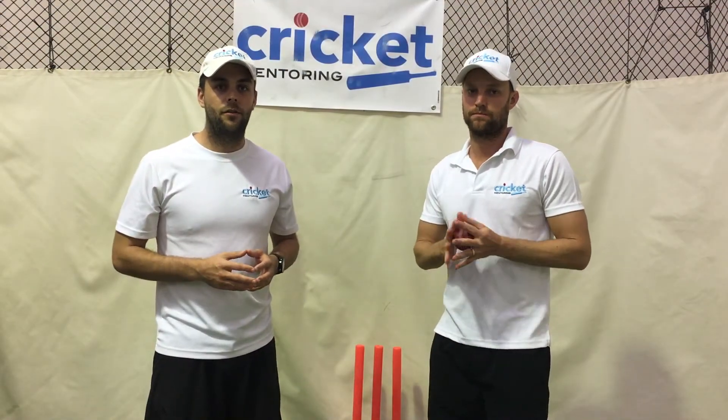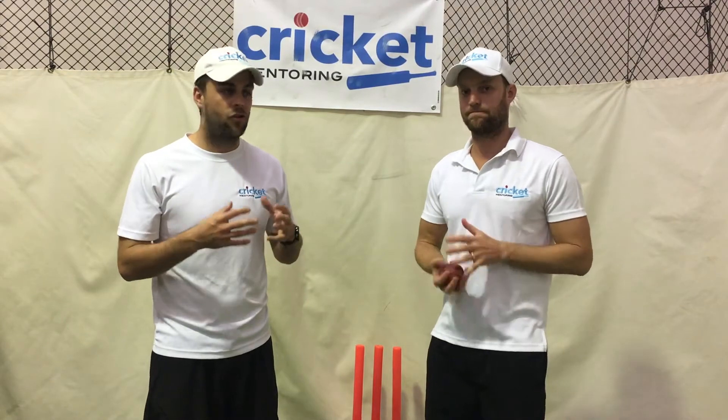G'day guys, it's Tom Scully from Cricket Mentoring for Training Tip Thursday. Carrying on from our week of spin bowling, we've got Ryan here again, our spin bowling mentor, and Ryan's now going to give all your spinners a training tip.